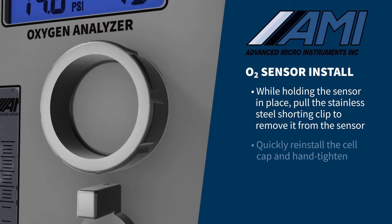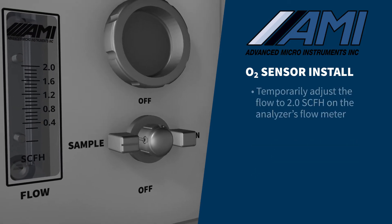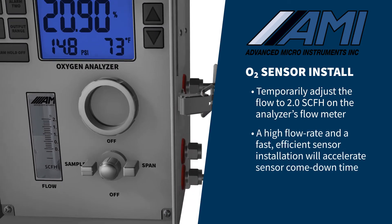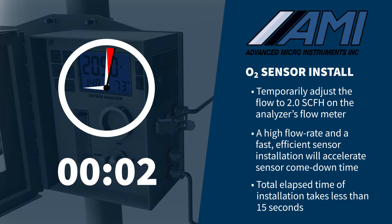Quickly reinstall the cell cap and hand-tighten. Rotate the 3-way selector valve to the sample position, and temporarily adjust the flow to 2.0 SCFH on the analyzer's flow meter. A high flow rate and a fast, efficient sensor installation will accelerate the sensor comedown time. The total elapsed time from opening the sensor package, installing the sensor, tightening the cell cap, and flowing sample gas should take less than 15 seconds.